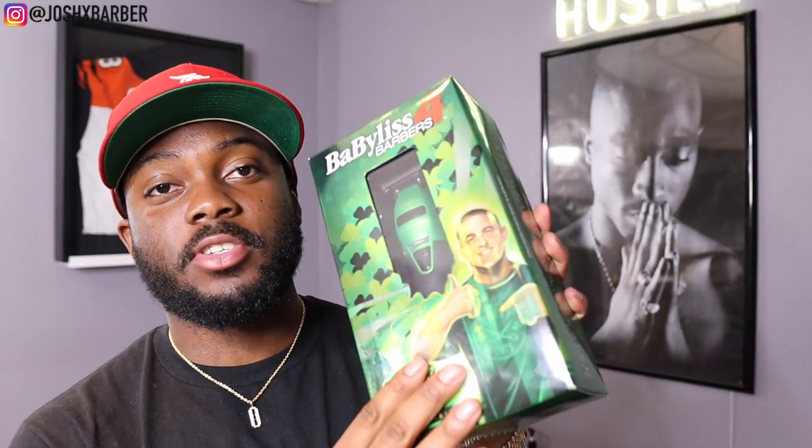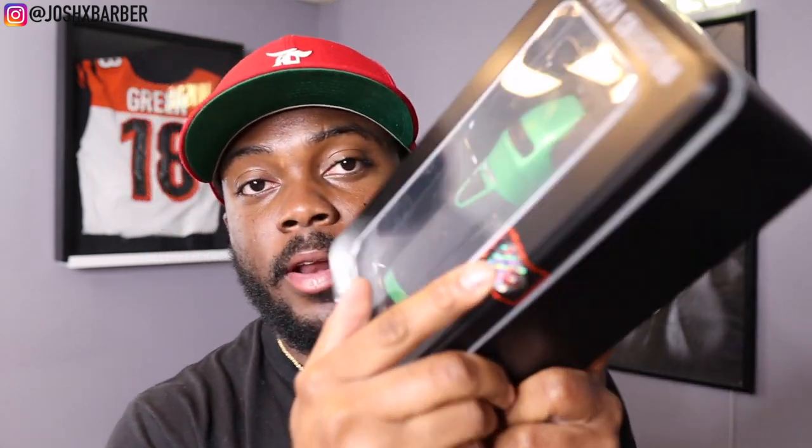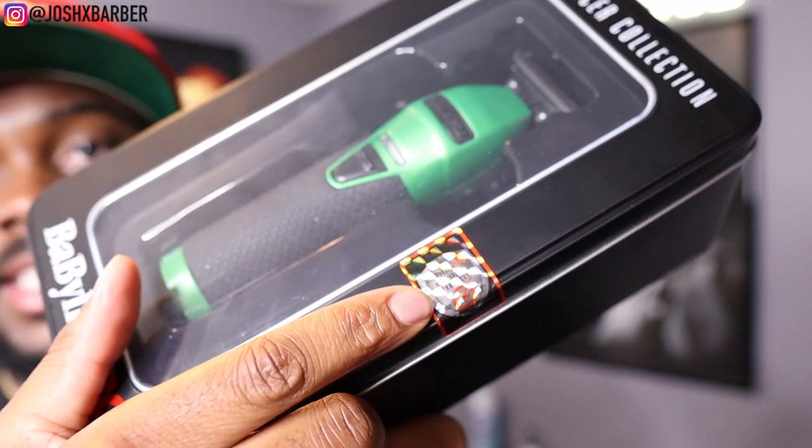I'm going to open it up but I'm not going to take everything out, because they do the same thing with every Babis clipper — they have a brush, a blade setter, and oil, so we don't need to take all that out. Usually when you buy Babis they don't have this extra sleeve on it; they only do this for the influencer collection trimmers. Inside they have a metal casing, it says 'influencer collection' on the top, and Babis just started putting on a verification mark so you know it's actually Babis certified and won't be fake.